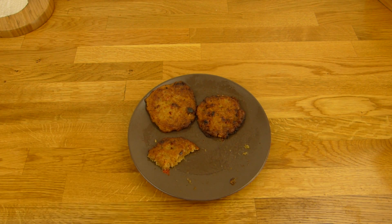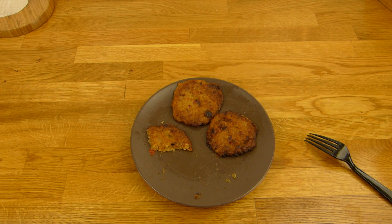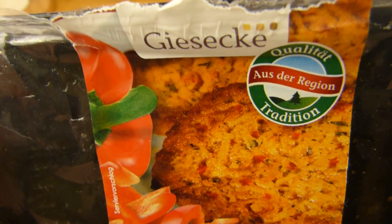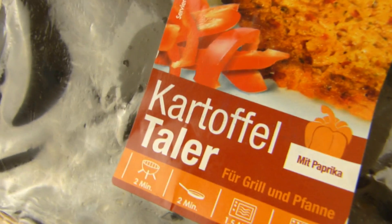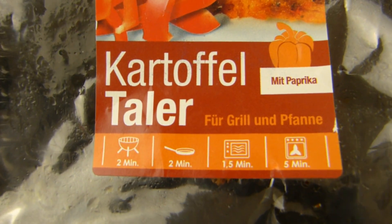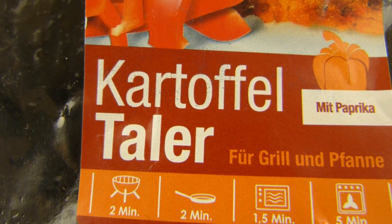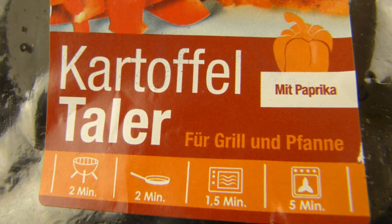Die Stimme ist wieder okay. Es gibt Kartoffeltaler, oder auch Reibekuchen genannt — von dieser Firma habe ich noch nie gesehen. Das stand im Rewe ganz vorne. Kartoffeltaler kann man mal mitnehmen, schmeckt immer lecker. Für Grill und Pfanne. Ich denke auf dem Grill ist es wohl richtig geil — da bekommt man noch schöne Grillaromen. Bestimmt ist es auch besser als Ofen oder Mikrowelle.